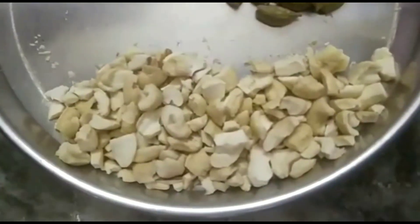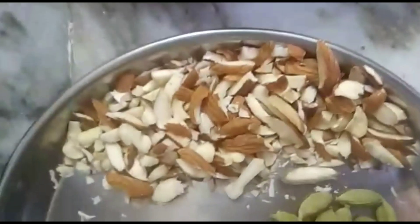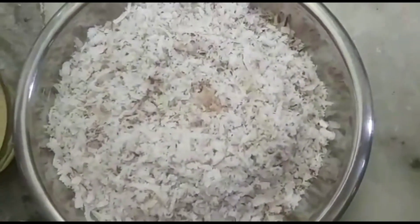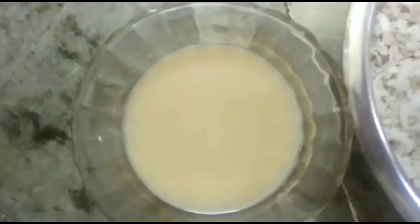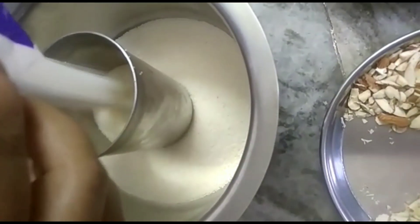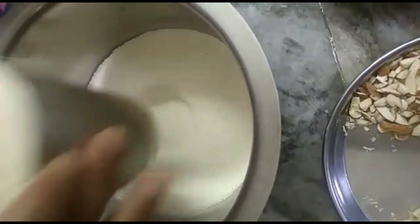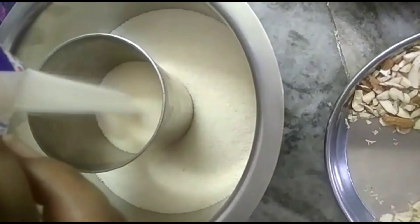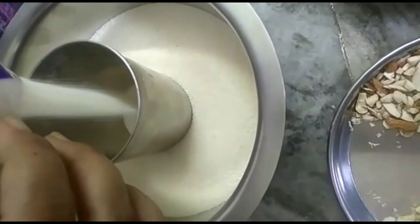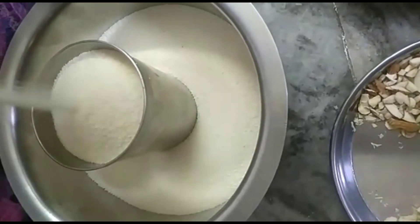We are going to get ready for Ravalaadu. First, we will add Ravalaadu ingredients. We will add Ravalaadu. After this, we will add high organic beverages in Ravalaadu.